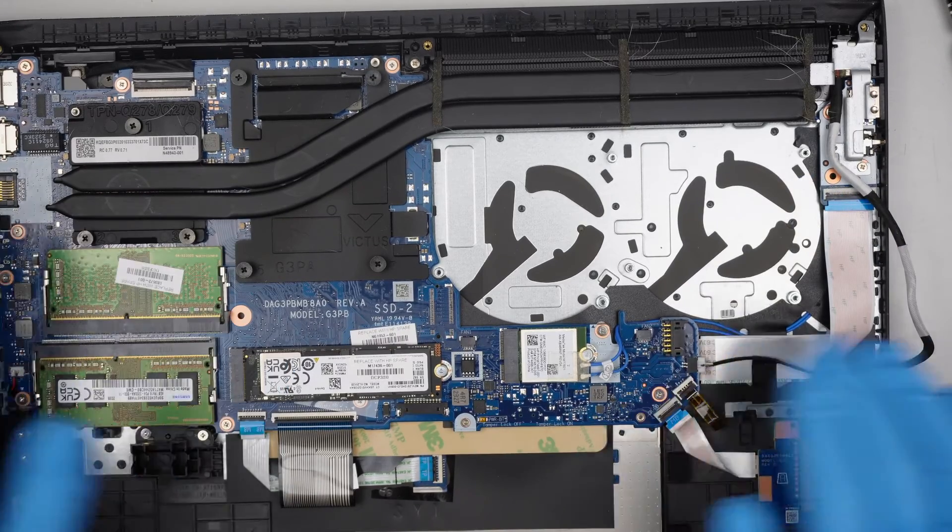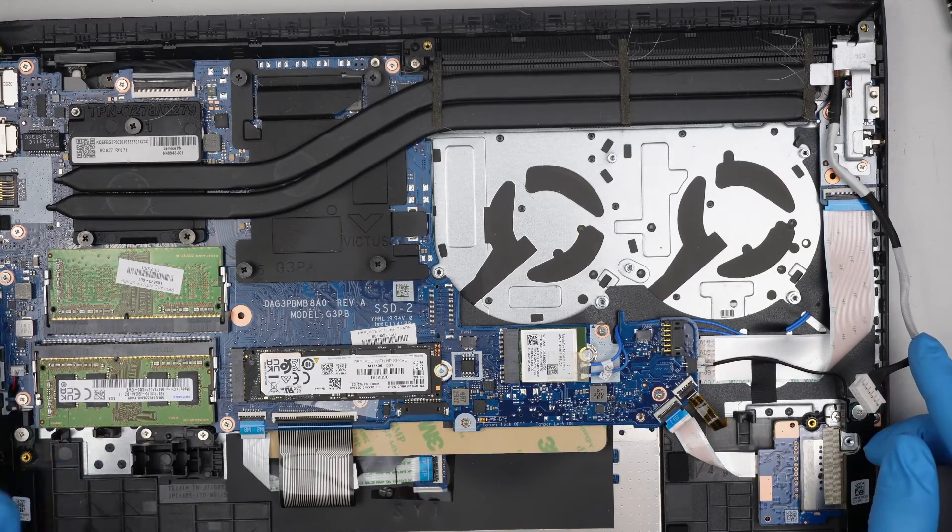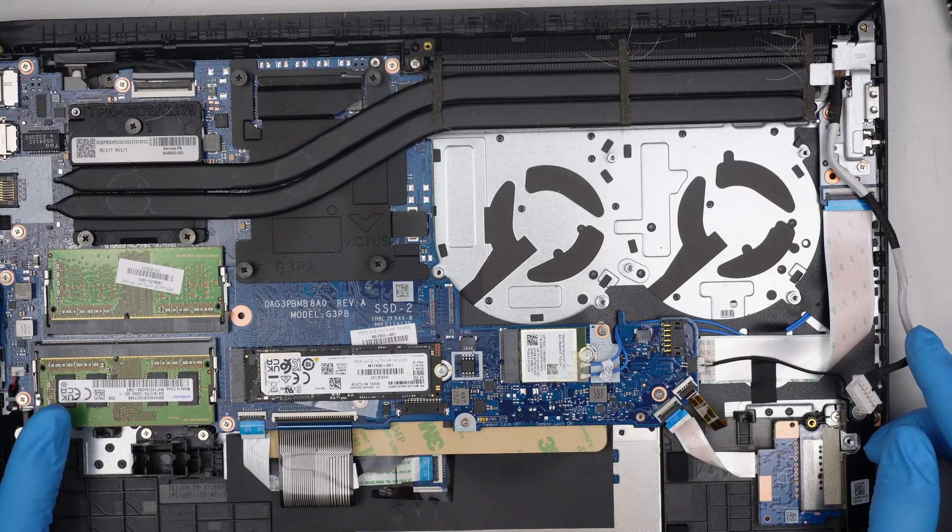The rest would be the motherboard — just remove all the screws and you can remove the motherboard entirely.